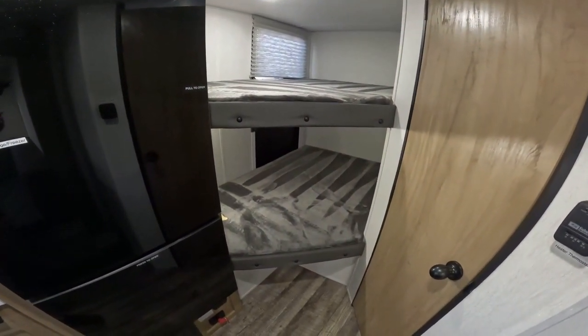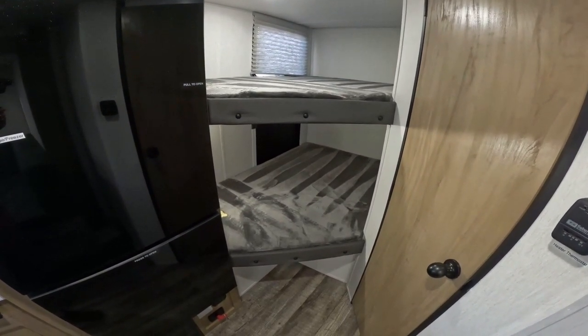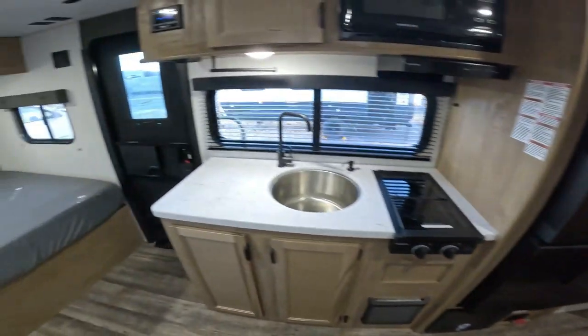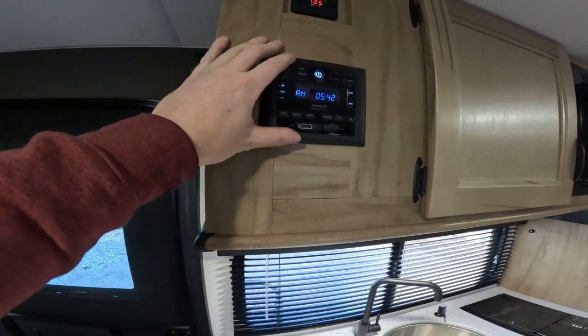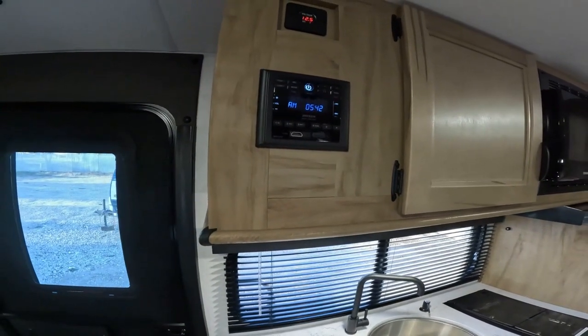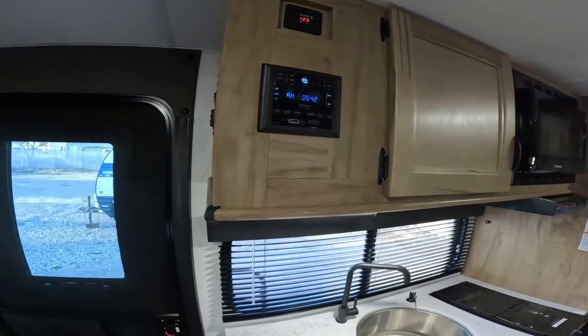There's more storage in that area. The two bunks in the back are a good size — smaller than a full but well-sized for a bunkhouse trailer. The radio is right here; it's not officially supported but should work. You can try it, though you might prefer to use your phone.